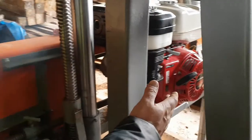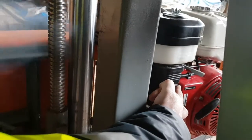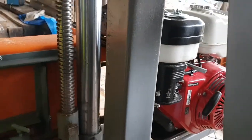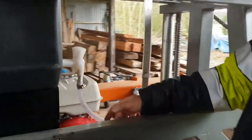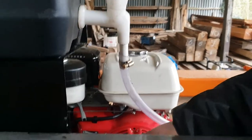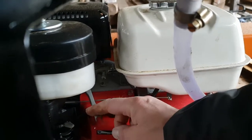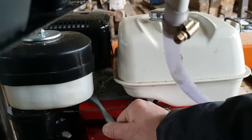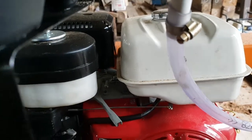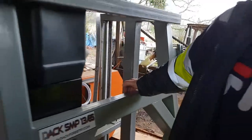The machine has started. It's running rough because the choke is still on. Once you pull the choke back, the engine runs properly. Let it warm up for a while, then move the throttle handle to the right into the middle position. Now you have the machine running smoothly.